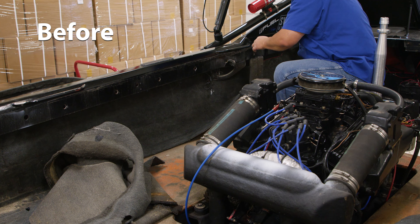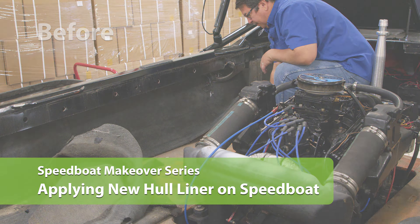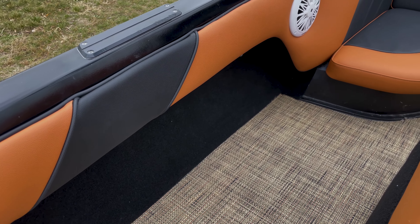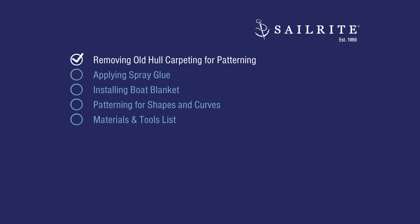The hull liner carpeting on this speedboat needs to be replaced. Here's what it looks like after spray gluing new boat blanket in its place. This is an easy DIY project. Let's get started and show you how it's done.